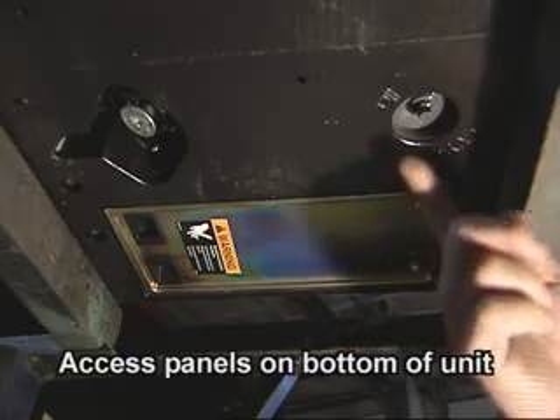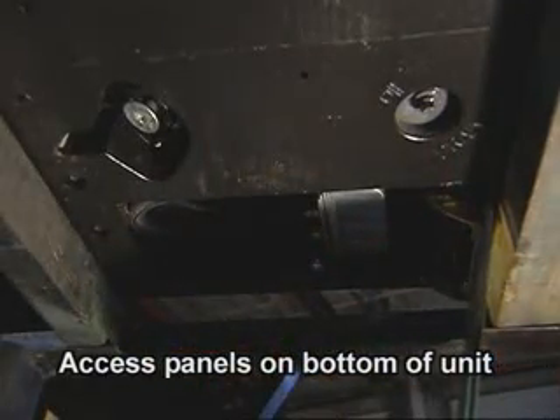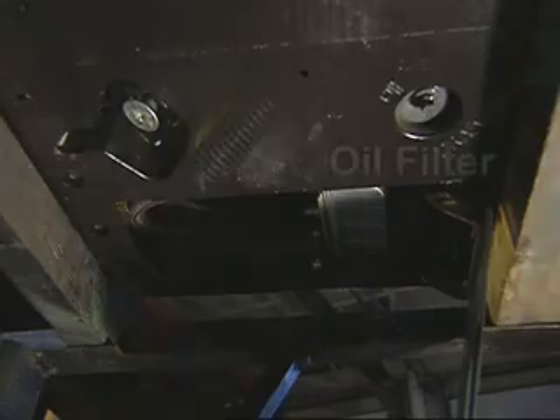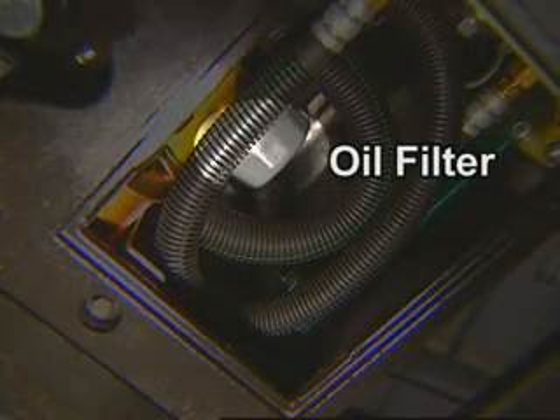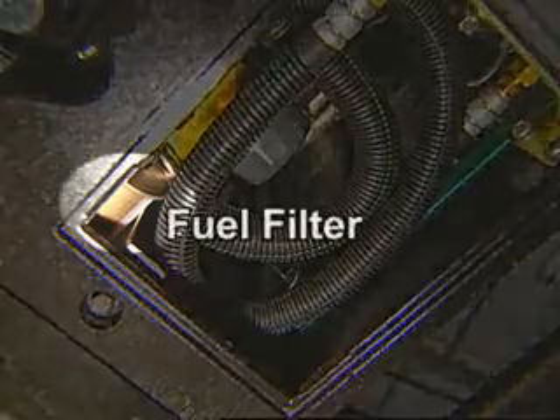The oil plug location is here. The fuel filter and oil filter are behind this door. The oil filter is here — simply a spin-off, spin-on. The fuel filter is in this location.